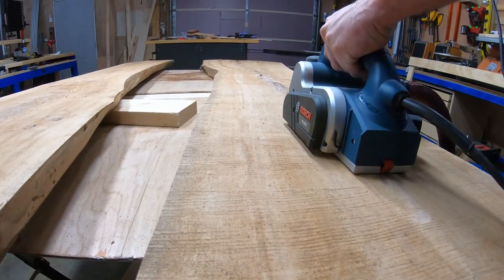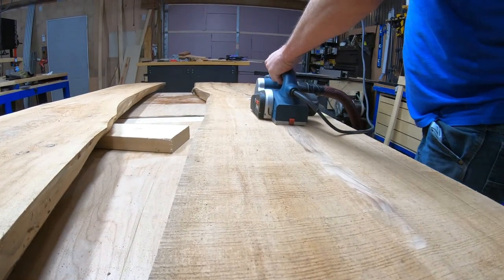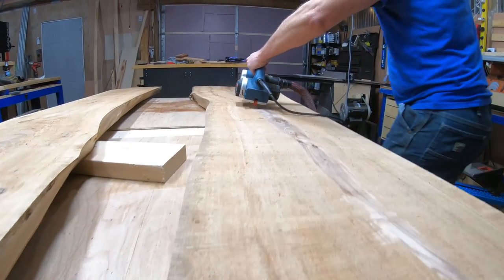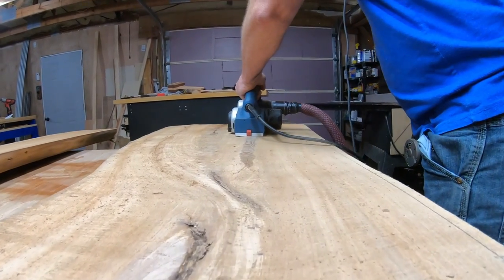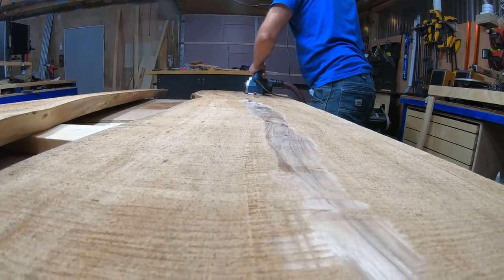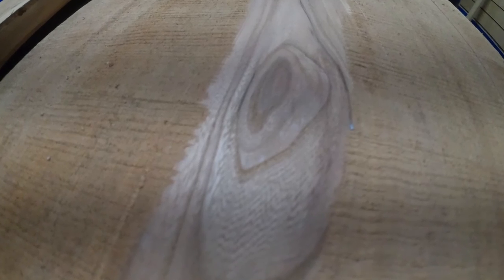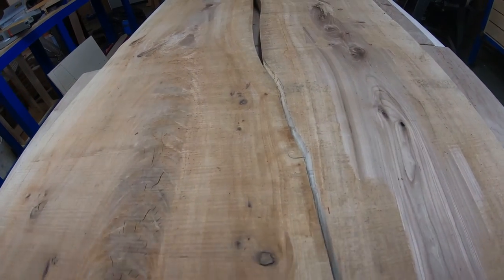Here's where everything started getting super tricky. This elm slab, because of all the figure, had dried and some of it had sunk in maybe a quarter of an inch, and some of it was more dense in places so it didn't shrink as much. I needed to take the hand plane and go over some of the high spots to get them ready. We also wound up deciding we didn't want the hole that big in the center, so we decided we were going to have to cut on the slabs to make them fit together like a puzzle.